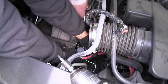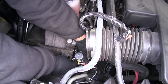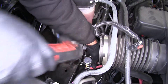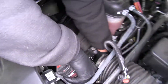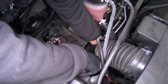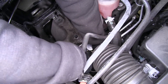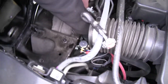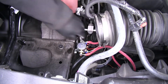Once we've decided on our mounting location, just make sure you've got clearance all the way around it. We're going to use a couple of the provided self-tapping screws and get it secured. Mark the location first, get a hole started, bring that through the bracket, get that side secured down, then use the bracket on the other side as a template for the second self-tapping screw.